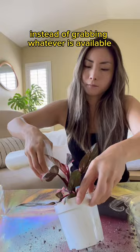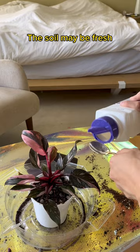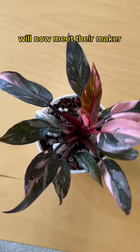P.S. This is my homemade insecticidal soap. It's non-toxic, treats pests, and cleanses leaves. The soil may be fresh, but I saw fungus gnats earlier. So it's time to sprinkle in the fairy dust. Any gnat that dares to breathe near this plant will now meet their maker.